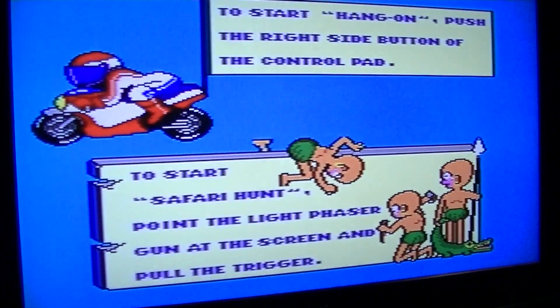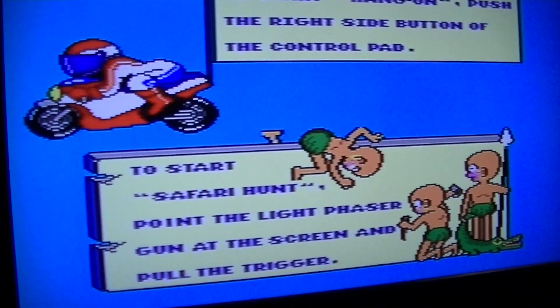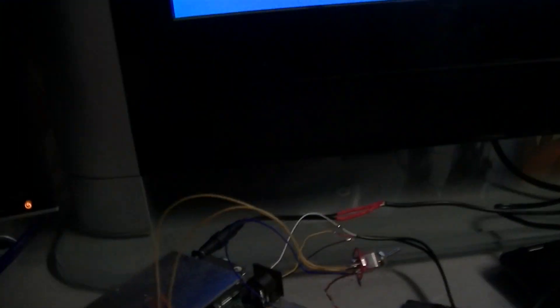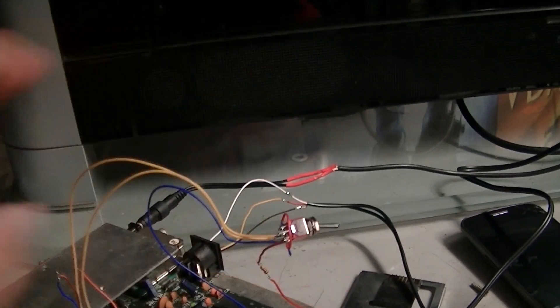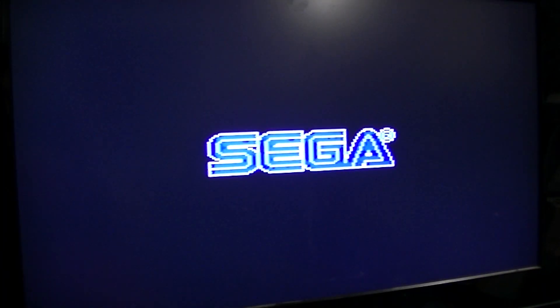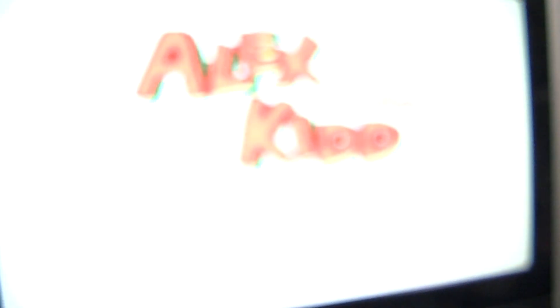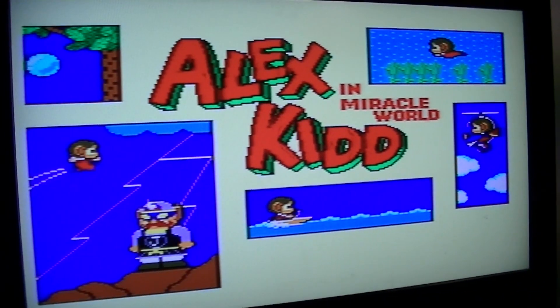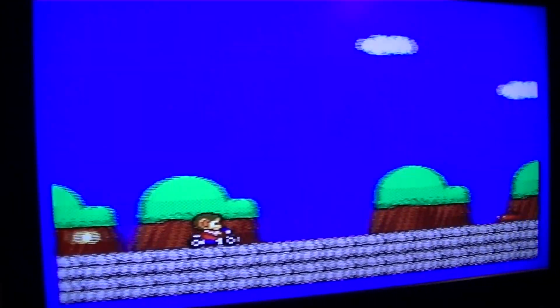There's the old Master System logo and Hang On and Safari Hunt. Now the big question — change this switch... what's going to happen? Sega logo — good start. Oh, nice — works perfectly! Well, that is amazing. I can play Alex Kidd again — yay!